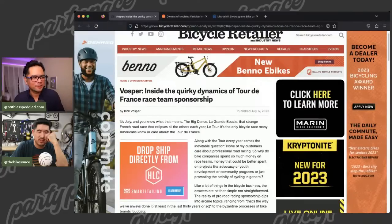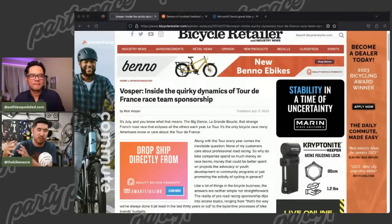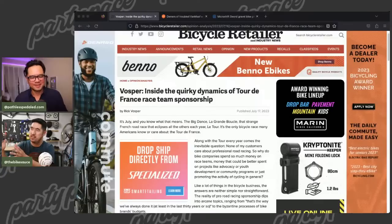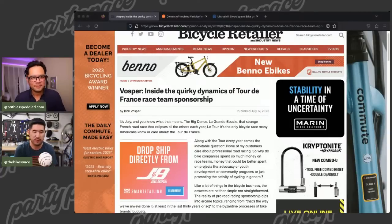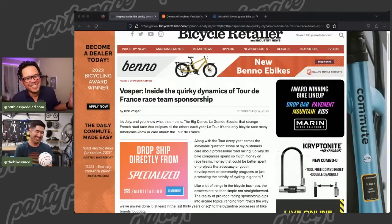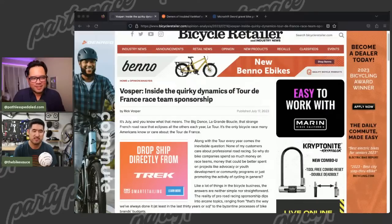Did you watch any of the Tour this year, Nolan? I tried really hard — I even subscribed to Peacock since we don't have cable service and watched maybe the first three or four stages, then I started watching highlights only and then tapered off. When I used to be really into it, there'd be the 20-minute highlight of the last 20 minutes of the race, and then there's the five-minute condensed version. The team names are just random product companies — it could be like a shampoo company. It's really hard to root for a team named after a caffeine shampoo.